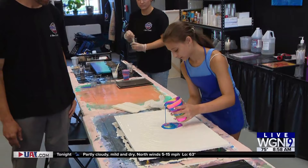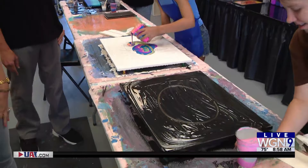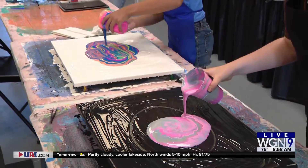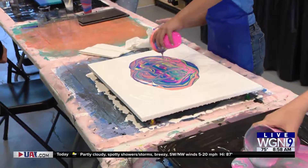This is where your inner artist comes out. These are the colors they pick out — your favorite colors, any type of combination — and you pour it in any kind of fashion: zigzag, round and round. This is where your inner artist really comes out. Look at that — she went rogue!